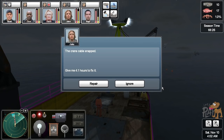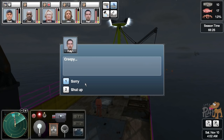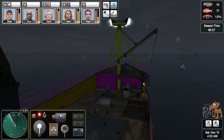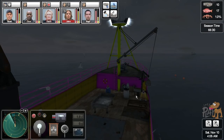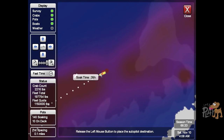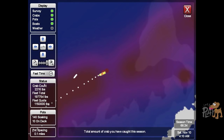Oh you're joking — the crane cable snapped. Okay, repair — it's gonna take forever. Let's knock that off and make sure we're stopped dead. If you fast-forward time and you're still going forward it propels you forward, so you've got to make sure we're stopped dead in the water. Let's just make sure — there we go — and then we can fast-forward time and make sure the crane's fixed.